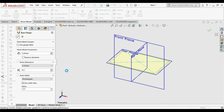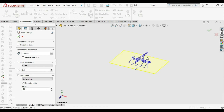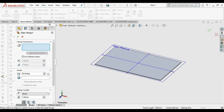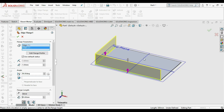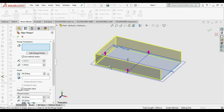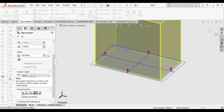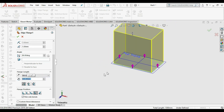Click OK — our base flange is created. Now go to Edge Flanges. We are creating 90-degree edge flanges, so just click the edge, select all four edges, and select the distance as 500. Then click OK.